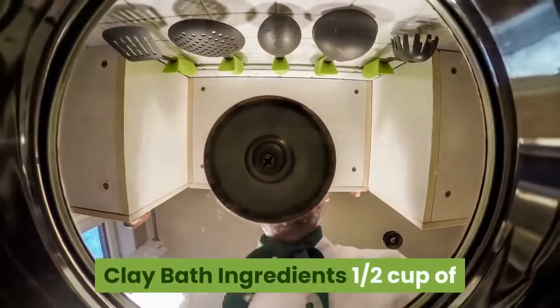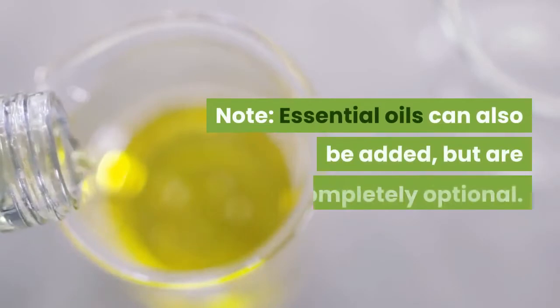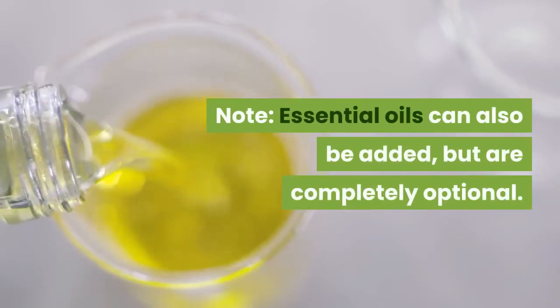Clay bath ingredients: 1/2 cup of bentonite clay, 1/2 cup of Epsom salt. Essential oils can also be added, but are completely optional.